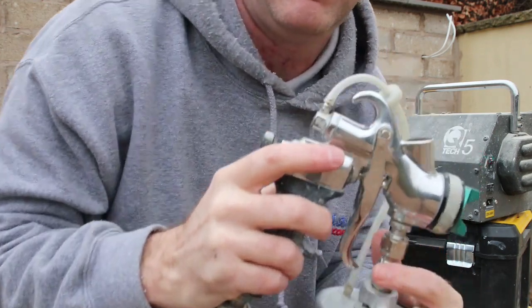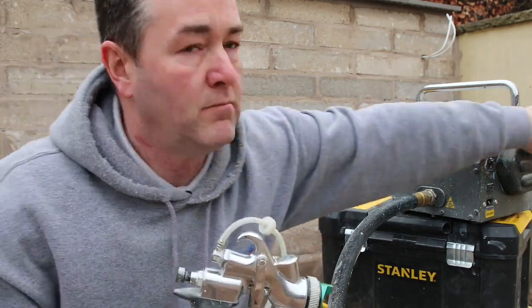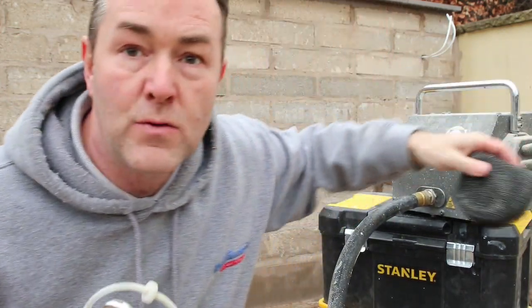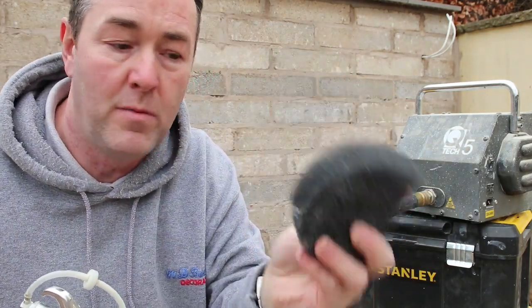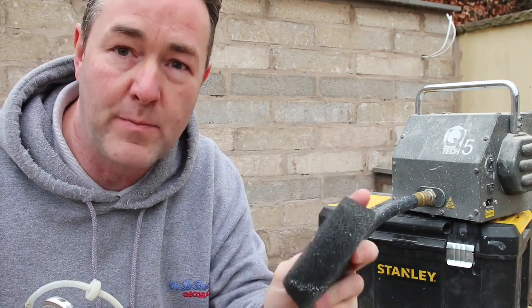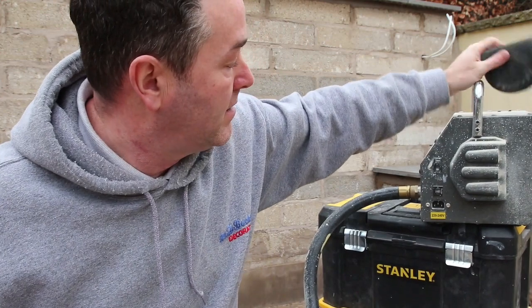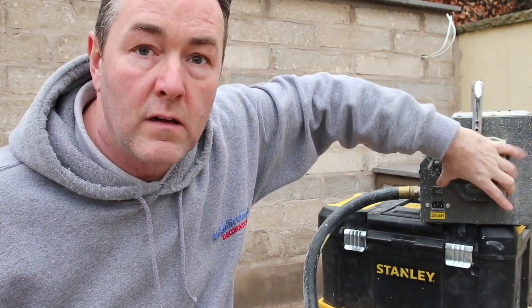On the HVLP you get filters - clean these out every job. Just wash them in some soapy water and let them dry. You do get spare ones and they just go into the back.